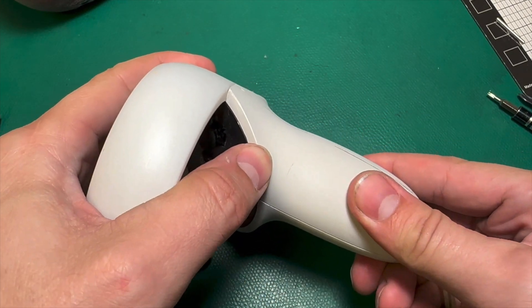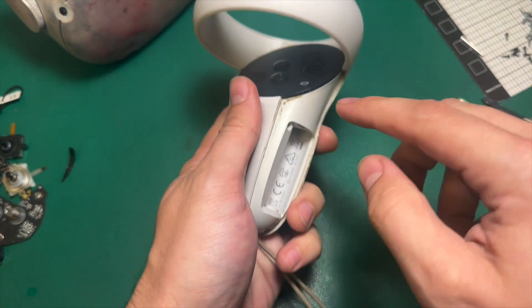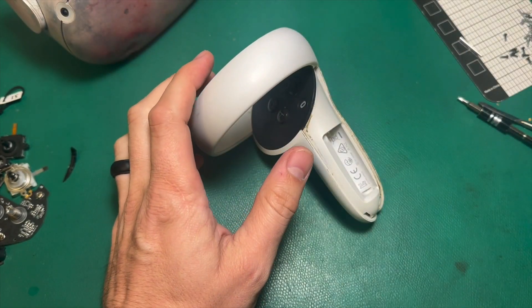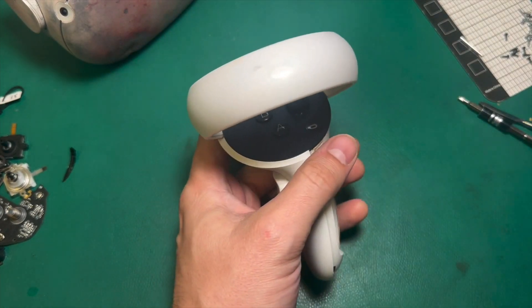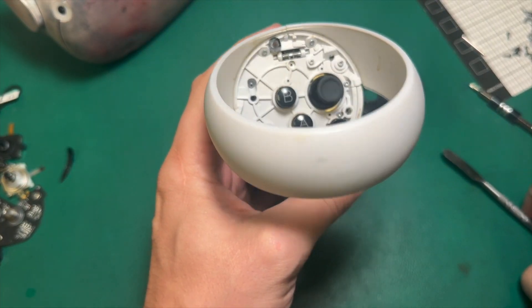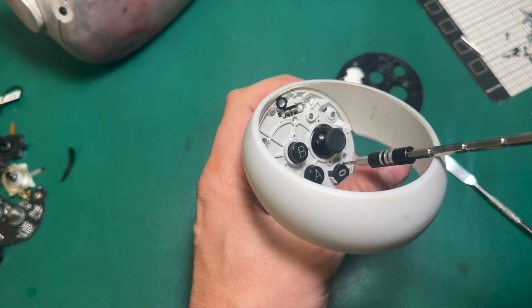Step one, as always, is we're going to remove the battery compartment. A little sticky — got some residue from something around here. I'm going to take these accessories and put them away so we don't lose them. I'll use my pry tool to take the faceplate up, and that looks pretty clean so far.